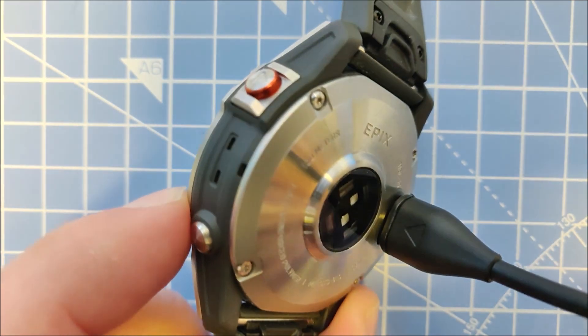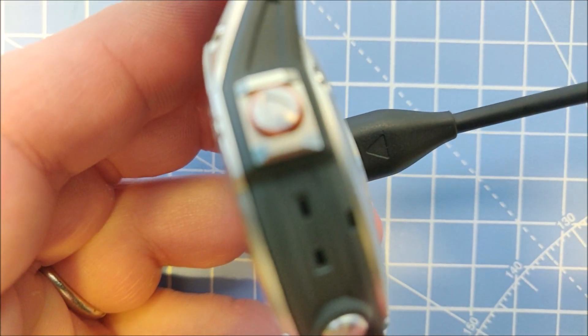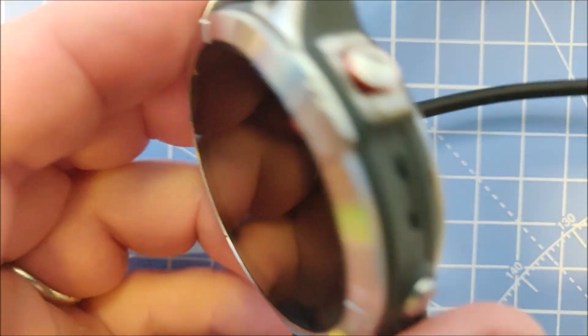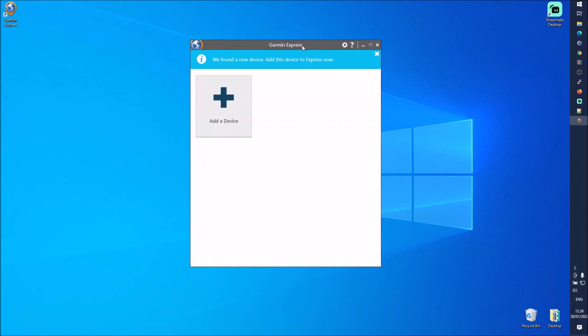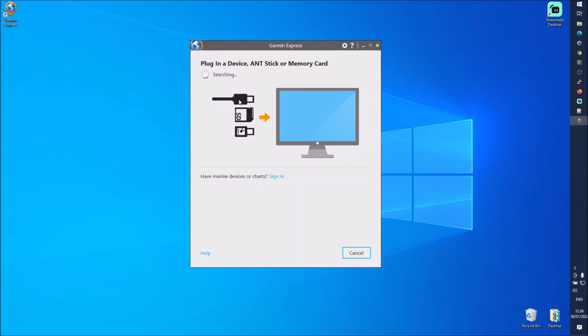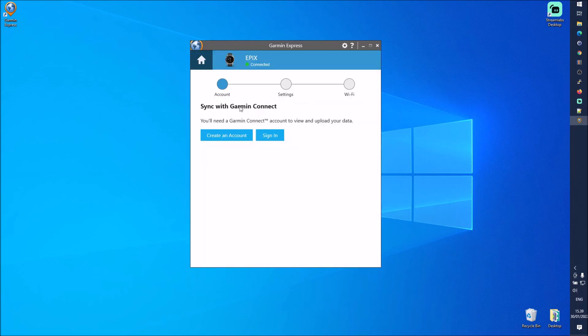Let's try it via Garmin Express. I've plugged the watch into my computer, so let's jump on the computer. With the watch connected to the PC and Garmin Express installed, press Add Device. Garmin Express is available for both Windows and Mac. It found the Epix device and I'm pressing Add Device.